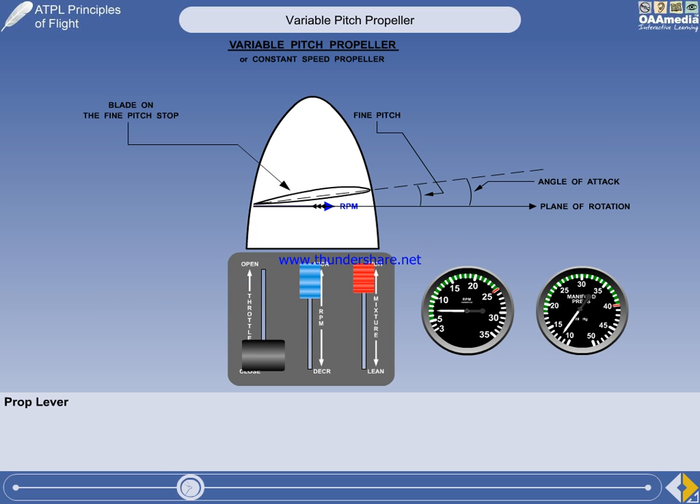When an aircraft with a variable pitch propeller is on the ground, the prop lever is always positioned fully forward. The throttle is used to adjust thrust for taxiing as normal. The illustration shows an aircraft lined up on the runway, ready to take off. The brakes are set and the engine is idling. Under these conditions, the propeller will be in the fully fine position, with the blades on their fine pitch stops.